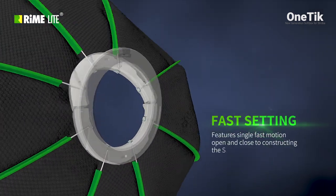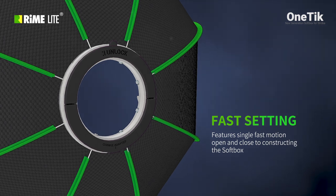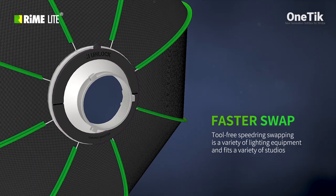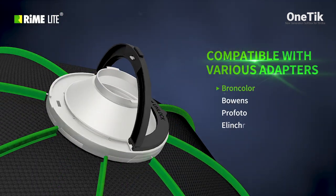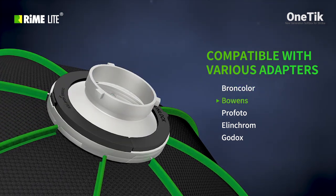Features single fast motion open and close for constructing the softbox. Tool-free speed ring swapping fits a variety of lighting equipment and studios. It supports various speed ring adapters and can quickly swap to fit any situation at any time.